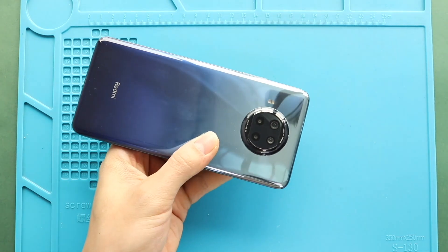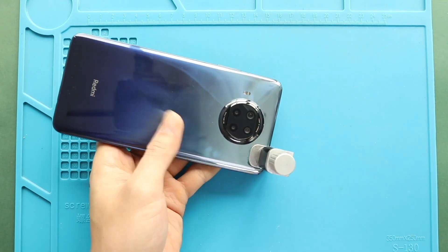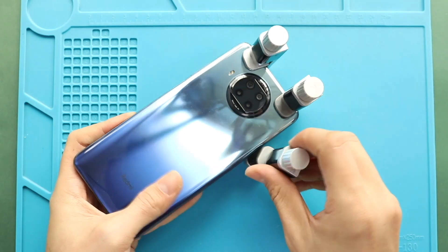Finally, use the knee clips to snap the back cover onto the body. If not available, you can use some rubber bands and leave them for some time.